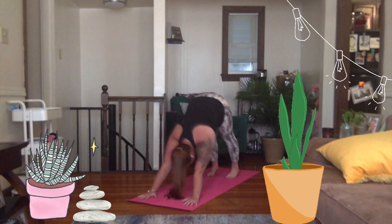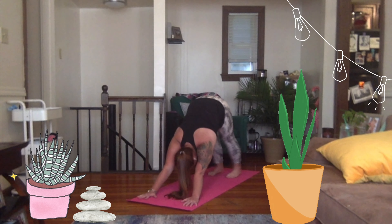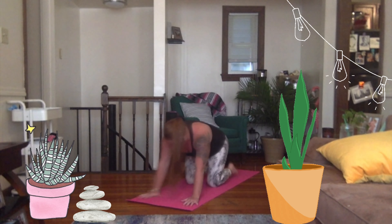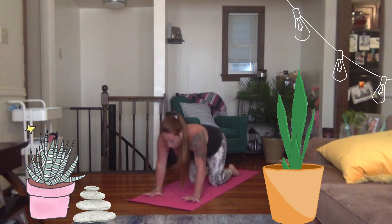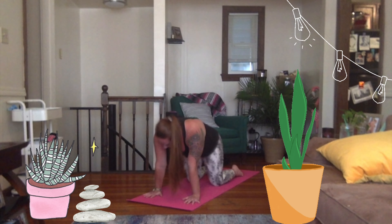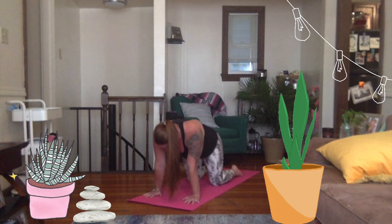Breathe in your down dog. Glide forward into that high plank. Drop your knees and land in your tabletop. Give your feet a little pat on the back of the mat to wake them up. Push the earth away a little more. Get a nice, strong tabletop — maybe like one that would be next to your sofa or your bed, just like a nightstand or a coffee table.